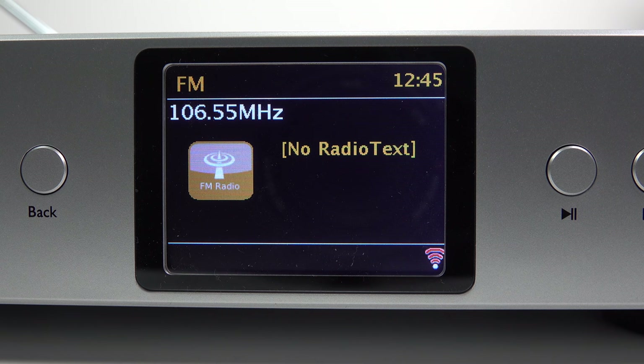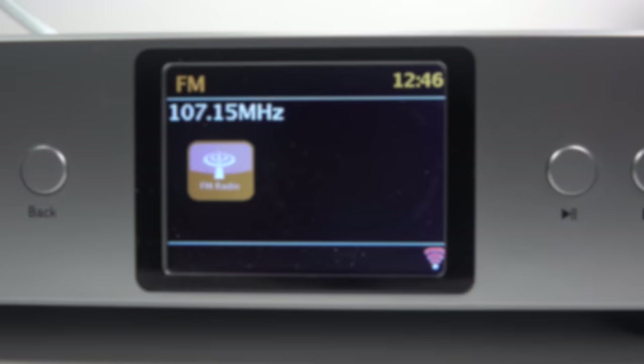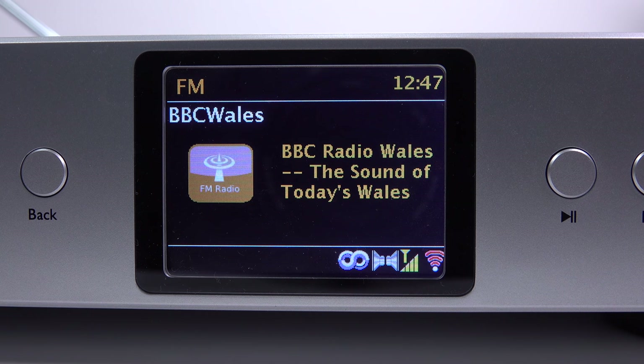Starting with FM radio: using the remote control, you can scan up and down through the frequencies, but you can't directly type in a frequency number. Using the wheel on the front, you can't scan automatically but you can dial them in. If there's radio text, it'll display on the small screen as well. Not really much you can say about FM.